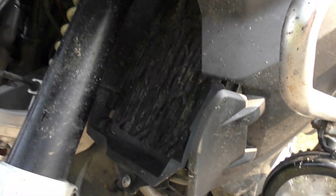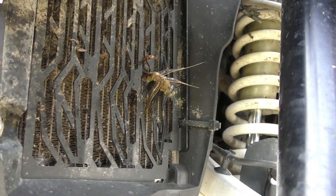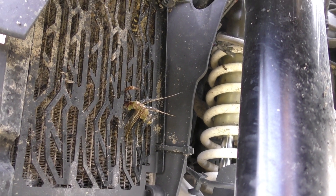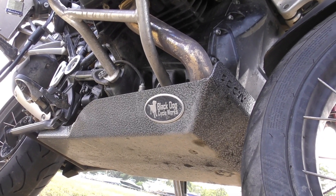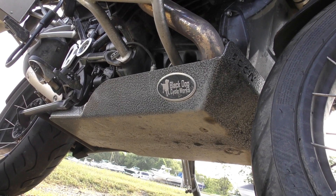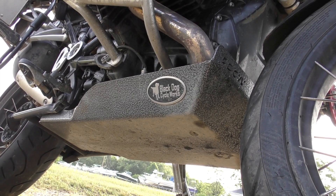I've protected the radiators of course — I've put grills on both sides. There is a mother of all bugs right there, and I decided to bring it all the way back to Washington. I've got a Black Dog plate underneath. I haven't hit anything yet, but it feels solid and I'm happy.